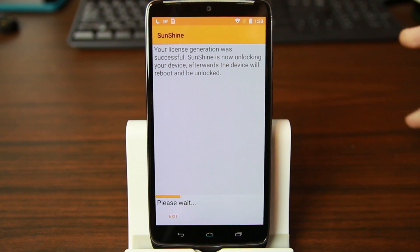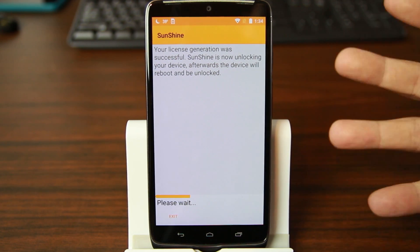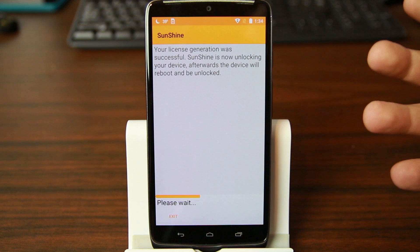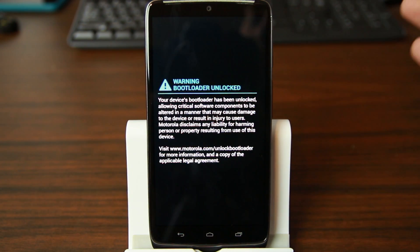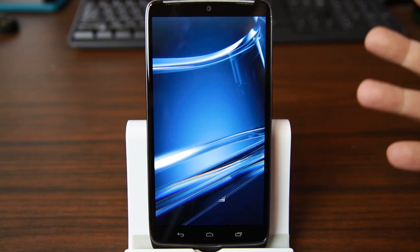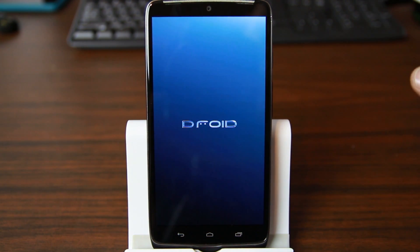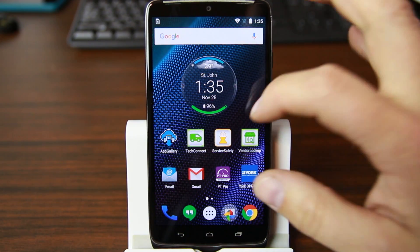Super excited about this — I love my Turbo, I was using it as my company phone. One downside is that unlocking the bootloader does a factory reset and wipes everything. We'll see if it doesn't — that'd be even better. There's the unlock bootloader warning — that is awesome, that is the sign of success! From here we can flash TWRP recovery, custom ROMs, custom images, kernels, everything. Probably get CyanogenMod on this thing at some point — this phone is a beast!